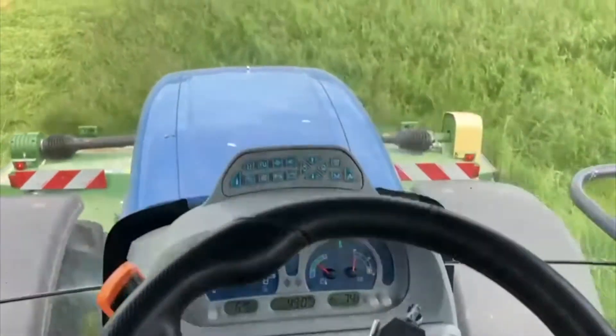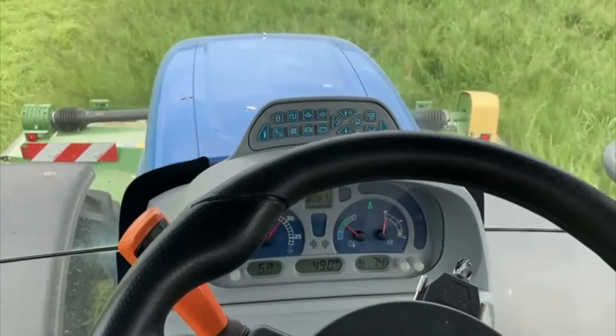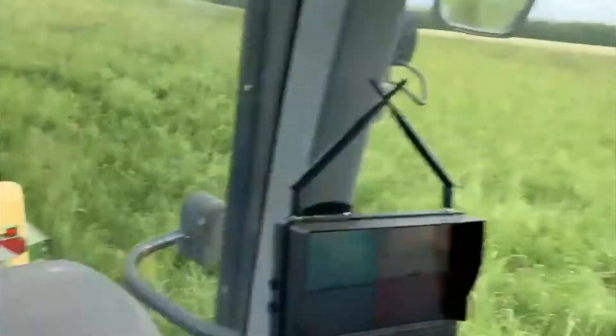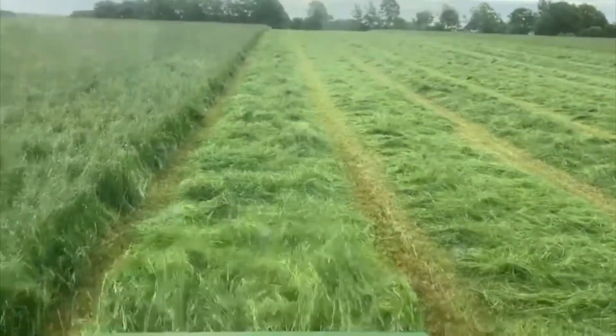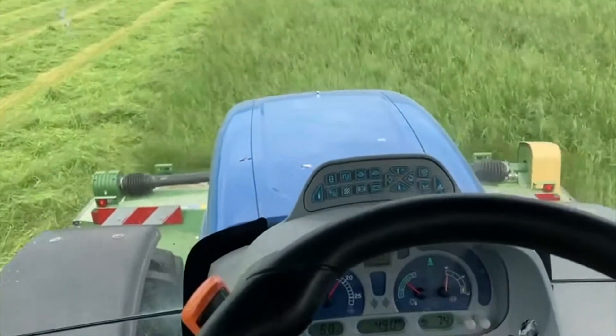As you can see here there is a lot of grass in front of me and it's hanging around, but nothing is left. As you can see, nothing is missed here. So that works very, very well.